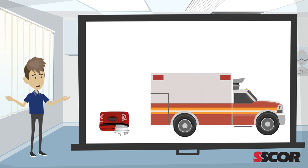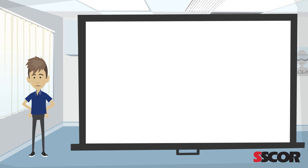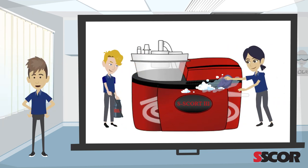During an emergency, equipment can take a hit. The Escort 3 has an internal foam core that securely protects internal components from drops, falls, or rough handling. The red vinyl coated nylon case is very durable and easy to wipe down.